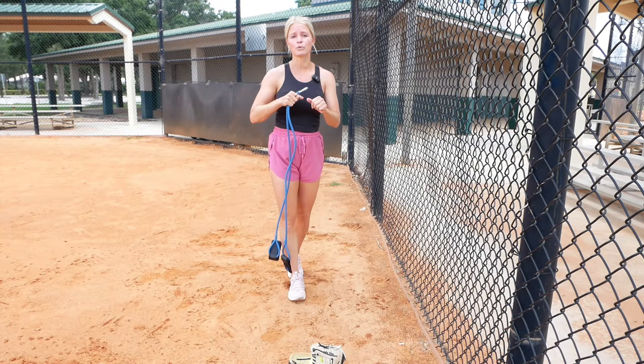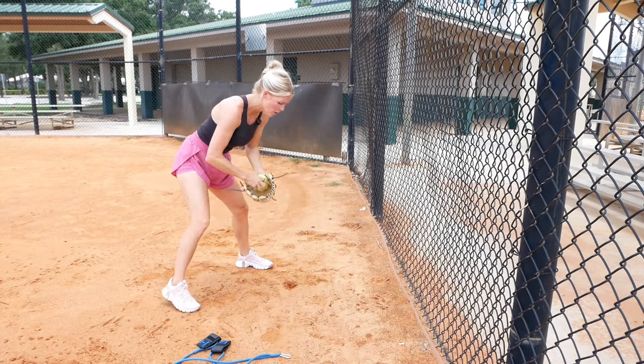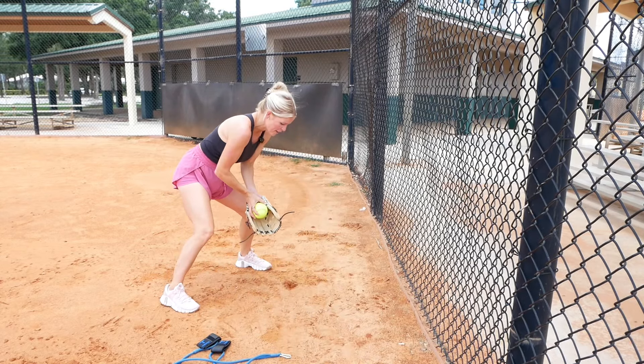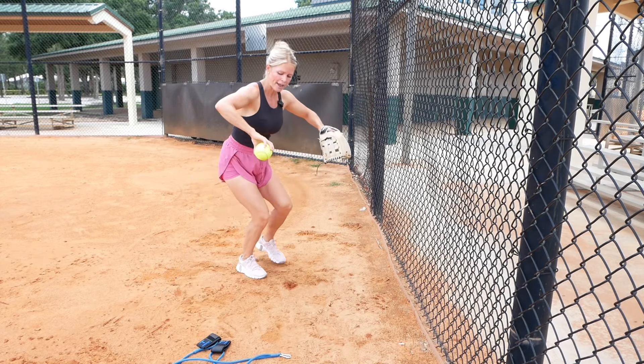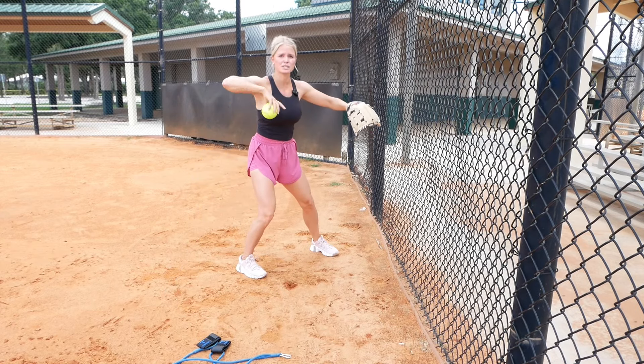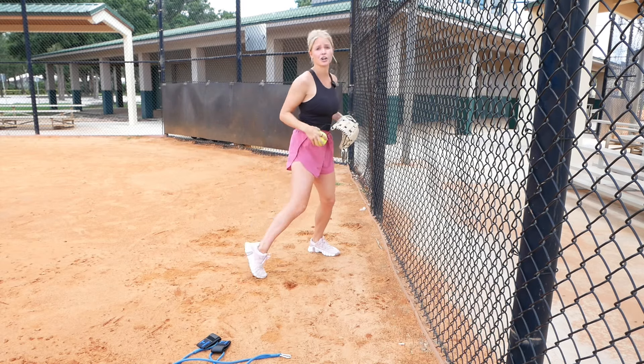This is a drill I like to do to get into the proper throwing position. After I field a ground ball, I'm going to reel the ball into my belly button. When I'm about center of my body is when I start to separate. My elbows go up and my palms go down. I call this my U shape, just because my arms look like a U. Getting here is very important before we actually start our throwing motion.